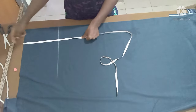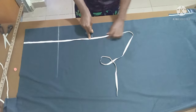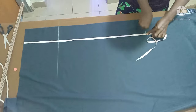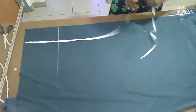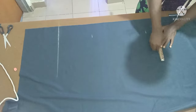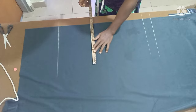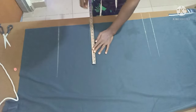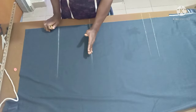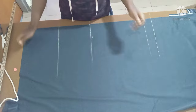Or you just divide by four and use that measurement. This here is the nail line — that is measured from the waist. Then this is the full length. The full length is 36 inches plus two inches folding allowance.